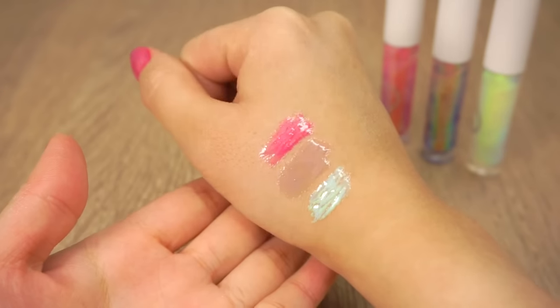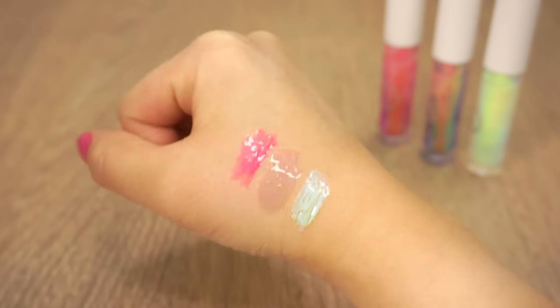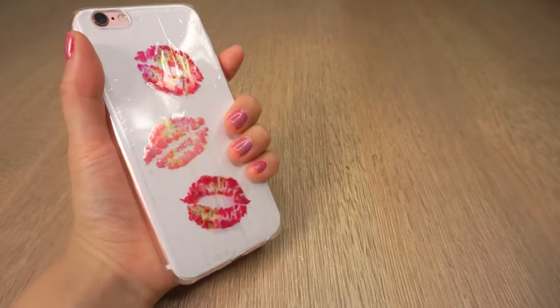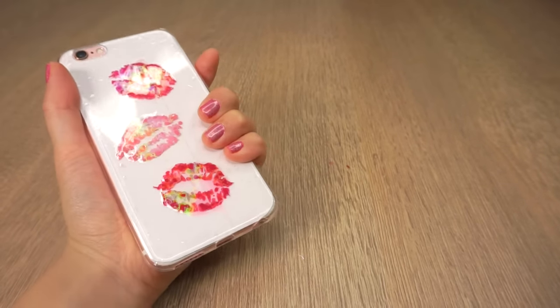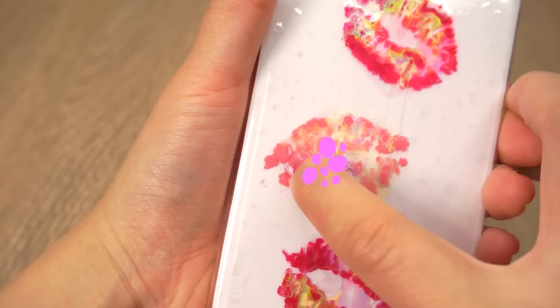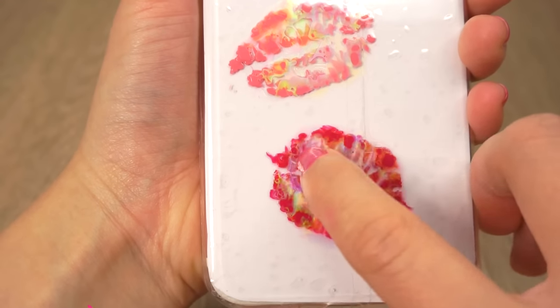My first thought when I saw these lip glosses was that they look so beautiful it's almost a shame to just use them on your lips. I thought there had to be a way to preserve this magical rainbow effect forever, so I decided to turn it into a DIY phone case. There's even liquid gloss inside so you can squish it around and enjoy the holographic effect for as long as you like.